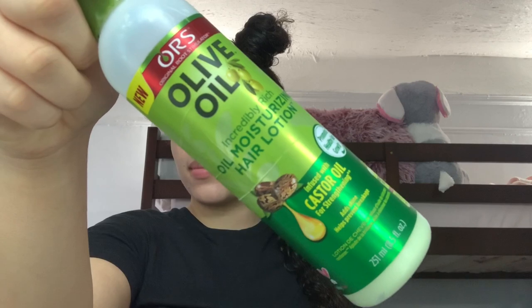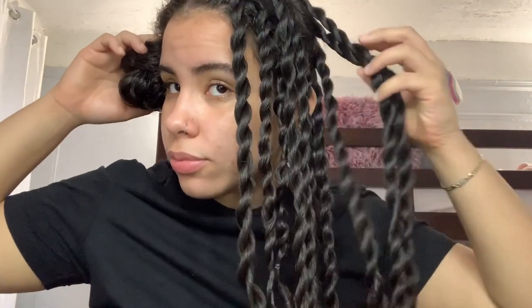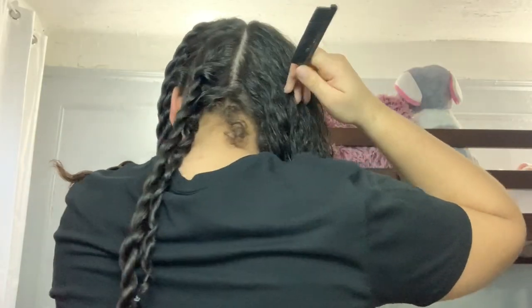Alright, let's just get started. First, I'm gonna divide my hair into two sections — you guys could do whatever section you want, but this is the one I prefer. Then I'm gonna use my olive oil lotion on my hair and of course my Eco Gel, that's a must. I already did this section off camera and this is how it's looking — this is what we're trying to do on the other side of the head.